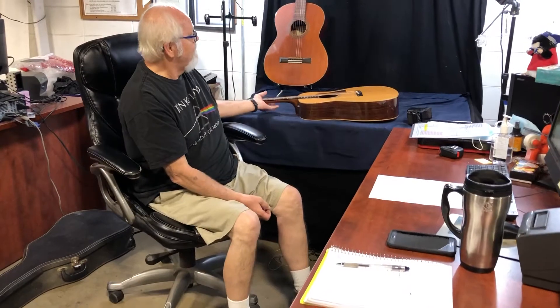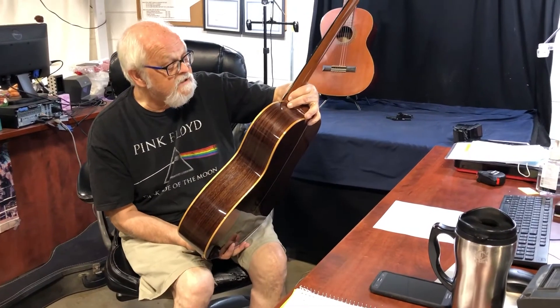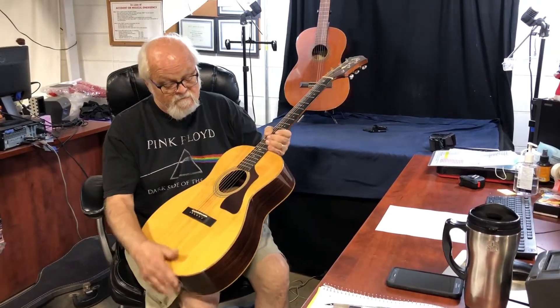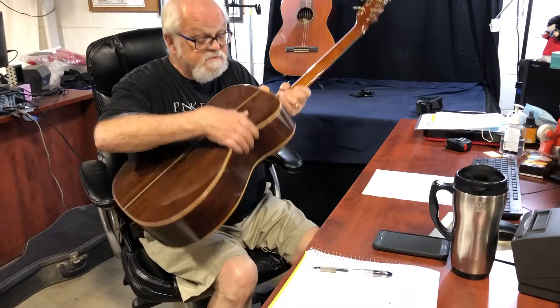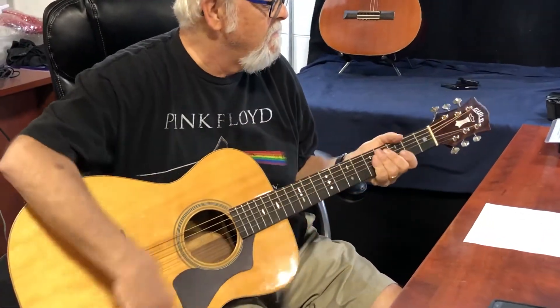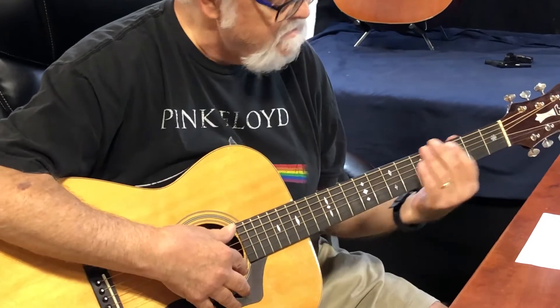It has a lot of activity. It's a Guild guitar, a beautiful model. It's a GAD-30R with a natural finish. On the back, the sides are Indian rosewood. The top is solid Sitka spruce and the neck is a one-piece mahogany. The fretboard is ebony.